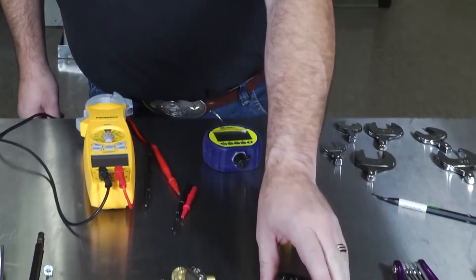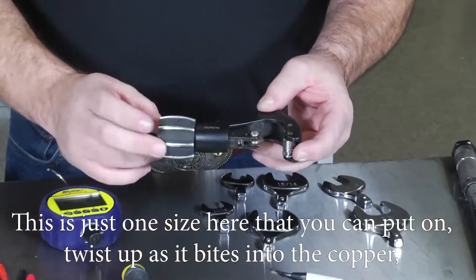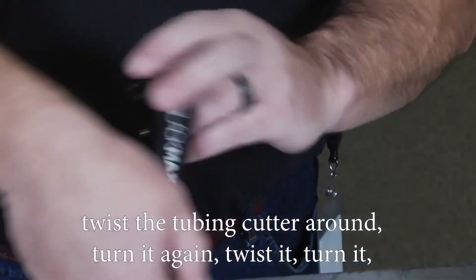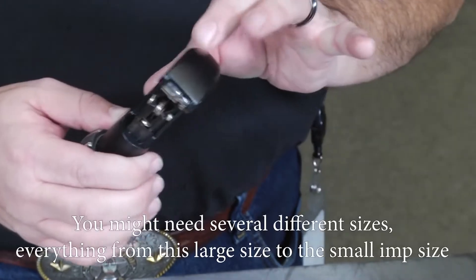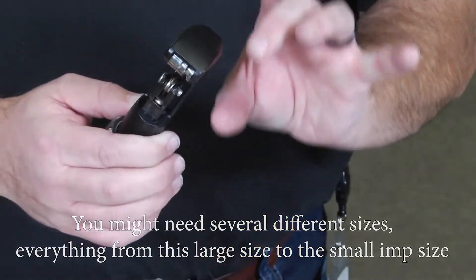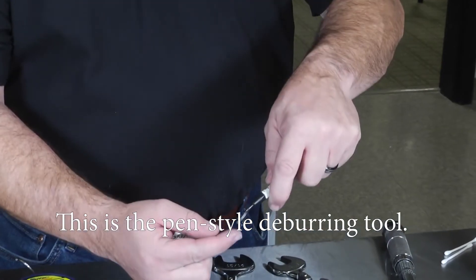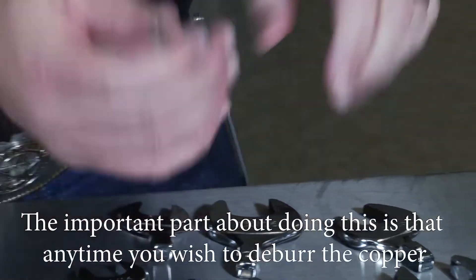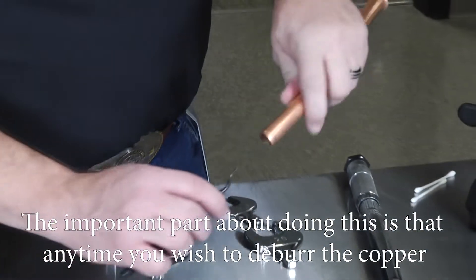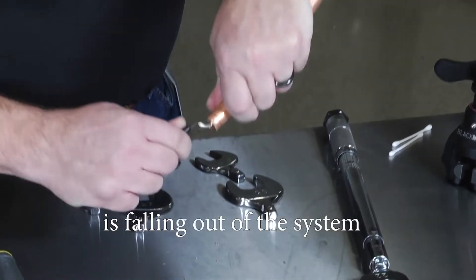When prepping your copper, you need several different tubing cutters. Twist the cutter up as it bites into the copper, turn the cutter around, and on every rotation give it another quarter turn to bring the wheel in. You may need several sizes from large down to small imp size cutters, depending on service clearance. After cutting your copper, you need a good deburring tool. With the pen style deburring tool, insert it inside the copper and spin it to shave off any nicks or burrs. Always deburr with the copper in the downward position so debris falls out of the system, not into it.